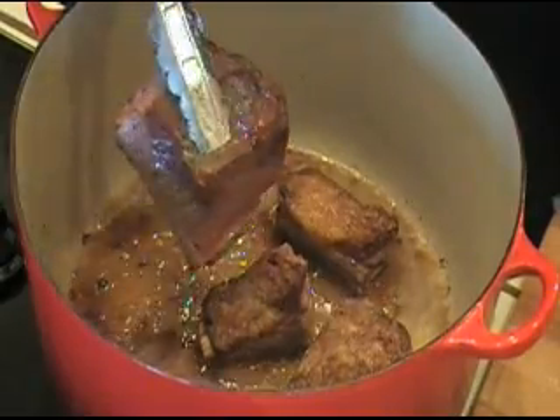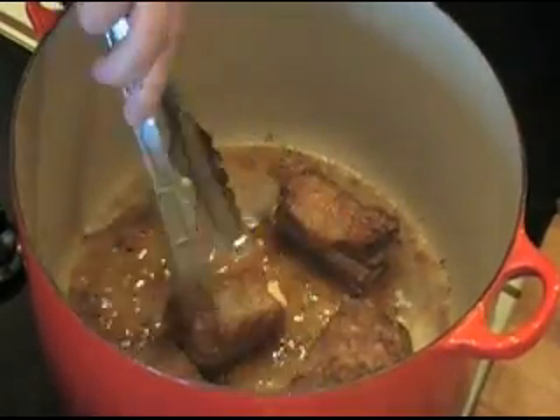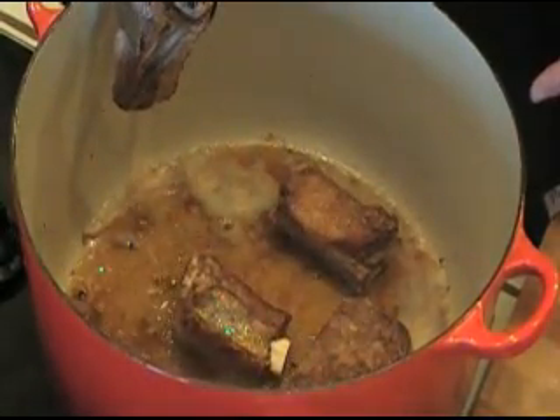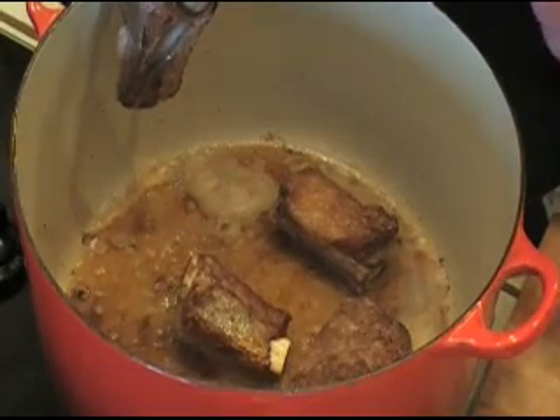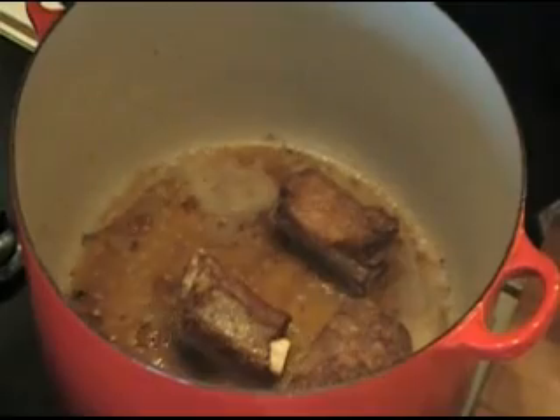I have all the rest ready in a bowl on the side here. I'm going to take out the excess oil from this pan. I'm going to leave about two, maybe three tablespoons, and then I'm going to start browning two onions.